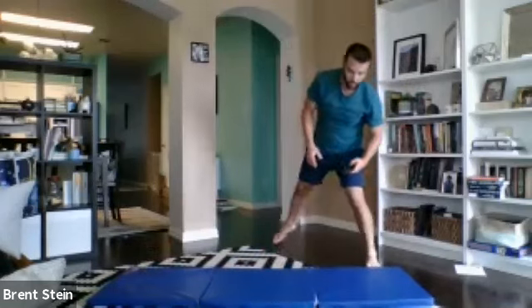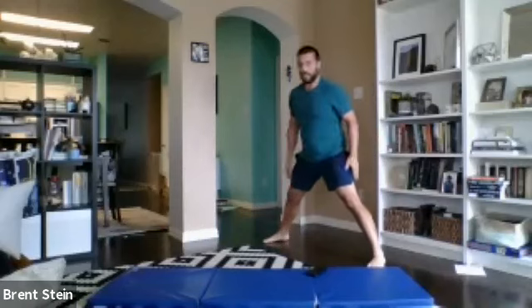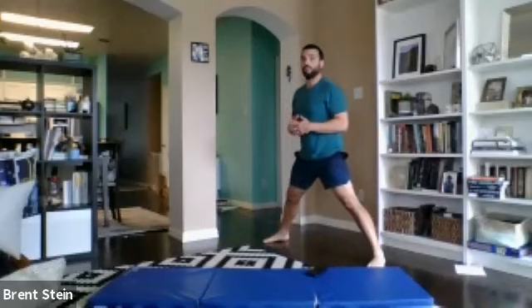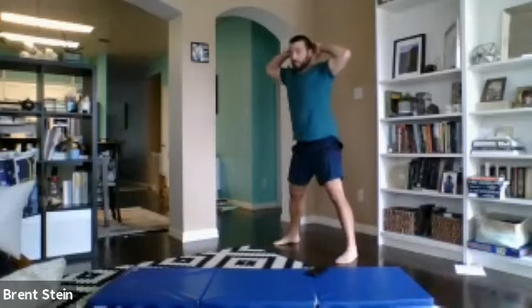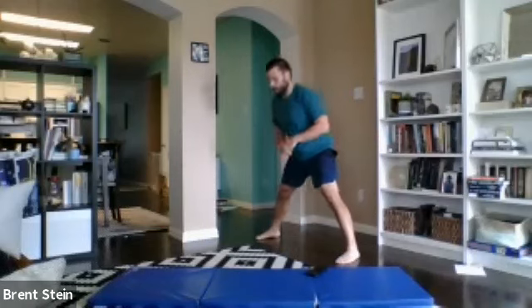Wide stance RDL. Feet are nice and wide. Play with the stance a little bit. If you're not really getting much hamstring action, maybe go a little bit wider. If you feel like your back cannot stay flat and you just round every time, maybe place the hands together and bring the feet in a little bit more — it helps bring some awareness to your posture, getting those shoulders involved. Three, two, one. Relax right there. That's one set, folks.